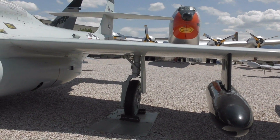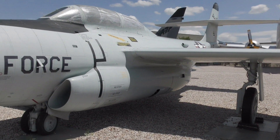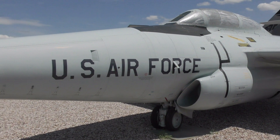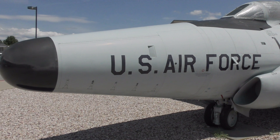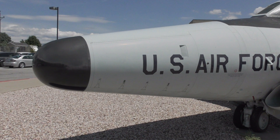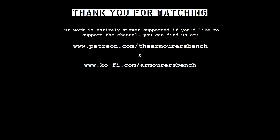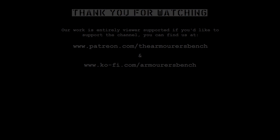Thanks for watching guys. I know these aviation videos are something a little bit different for the channel, but I hope you're enjoying them. Don't forget to like, share and subscribe, and if you'd like to support the channel, you can do so via Patreon, or with a one-time donation via Buy Me a Coffee. Another great way of supporting the channel is to share the videos with friends. Thanks again for watching, see you in the next one.